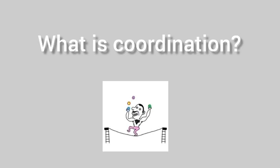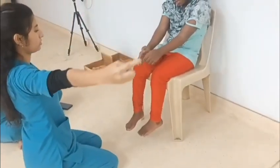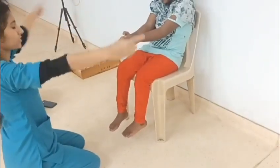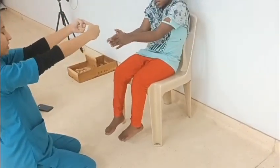Heading towards upper limb coordination tests. The first test is finger to finger test. In this, both the shoulders should be abducted, elbows extended, and the child or the patient has to approximate both index fingers in the midline.